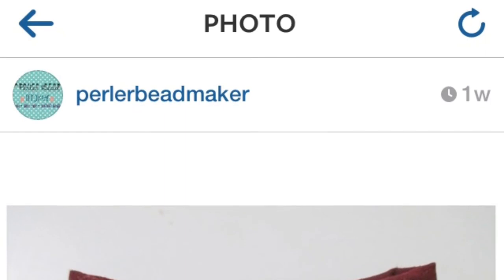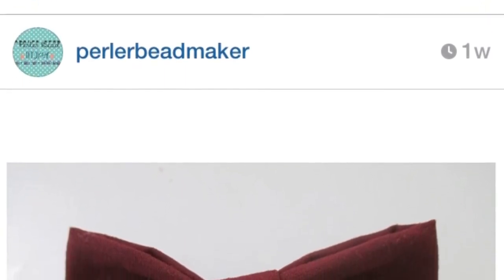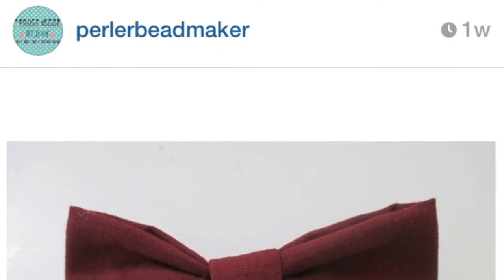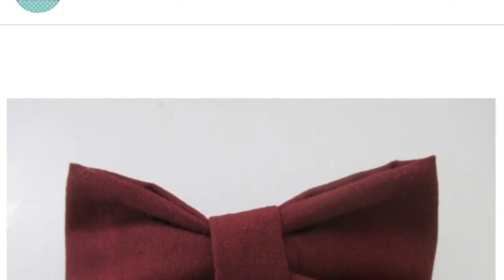This last bow is a maroon slash burgundy bow — I'm not really sure what the difference is between the two colors, but I just call it maroon.